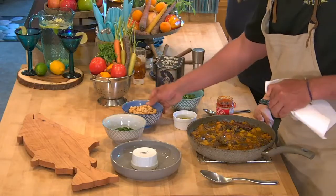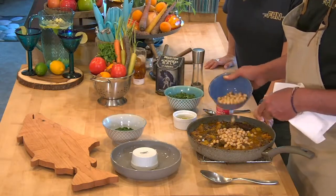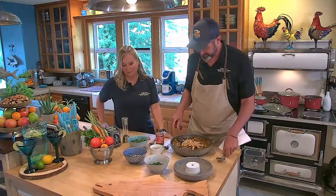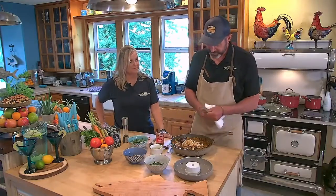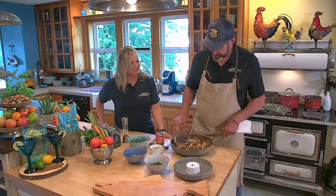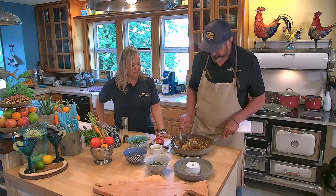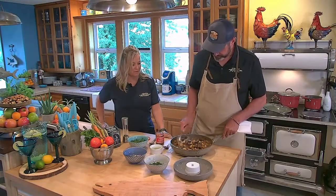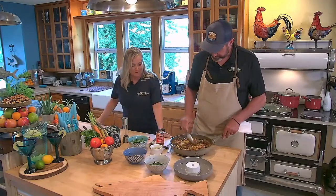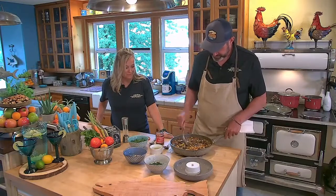We kept our chickpeas — also known as garbanzo beans — out because they're already cooked. I'm just going to add them in now. I don't like to cook the heck out of them because they start to fall apart. Remember that you have the cinnamon sticks in there — don't bite into those.